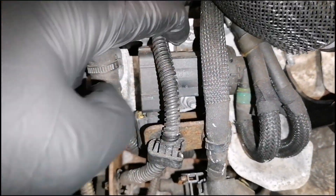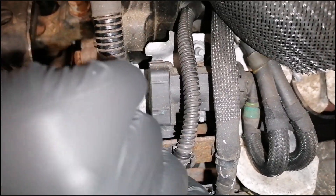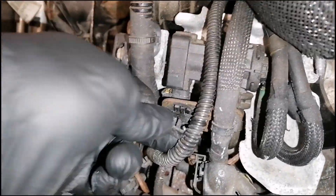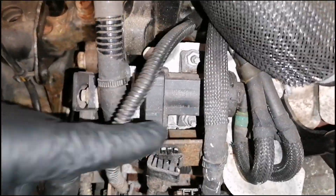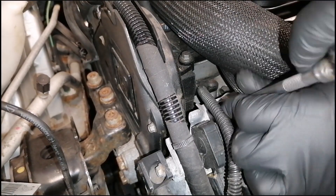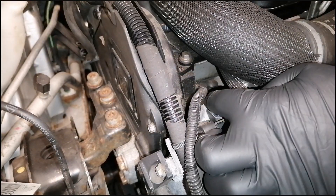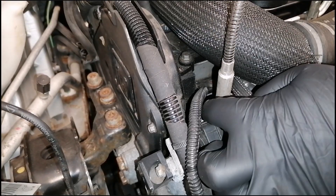Now we have to remove these two nuts — one in here and the other in here. This clip needs to be taken off. So we need to put the wiring to the side, remove these two nuts and these three hoses. So the first nut — you can use a magnet to catch the nut, it would be easier.